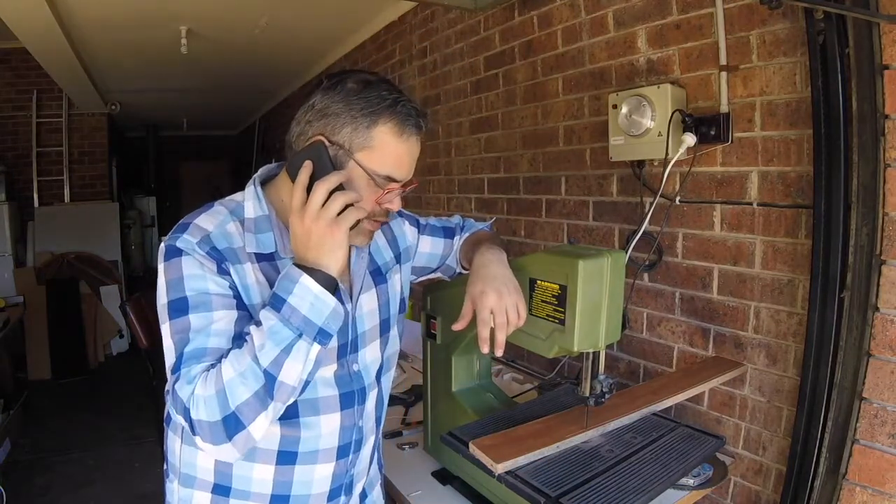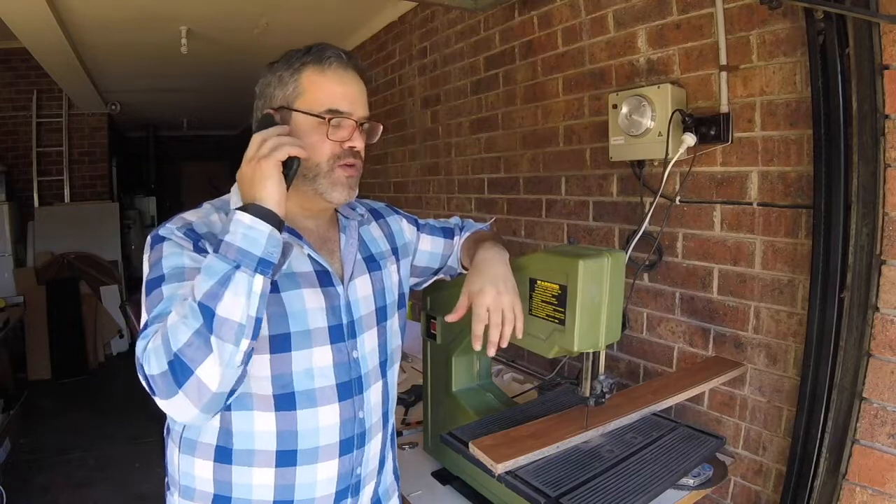Hey man, how you doing? Yeah, you know what? The bandsaw's going great, but I've got a problem with the wall. You know what? I want to really make a bandsaw stand. Can we do that?